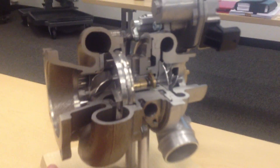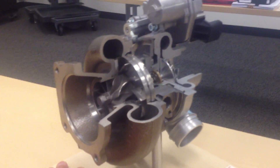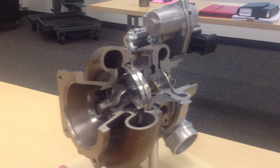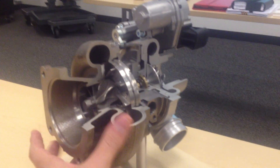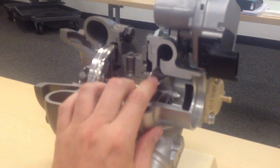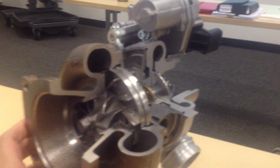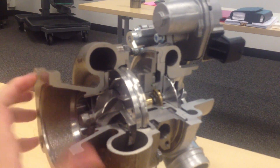That's the neat feature about the variable turbine geometry turbos that Porsche has now. This turbo is also part of the new Cayenne diesel. It's a pretty cool system — it gives you both the responsiveness of a small turbo and the maximum boost pressure of a large one.